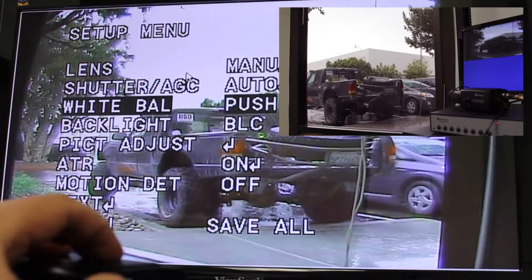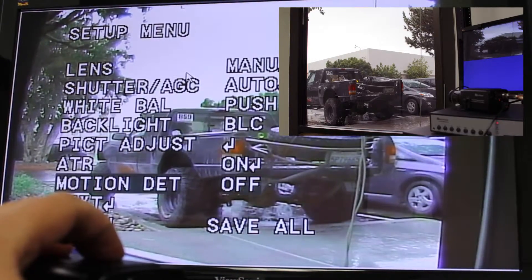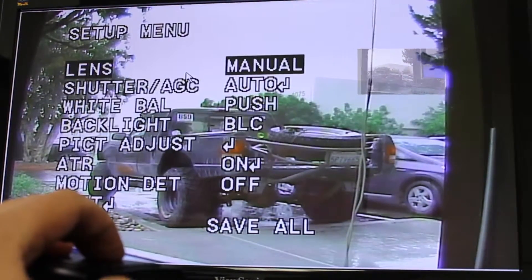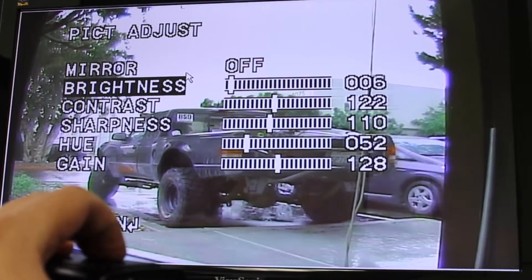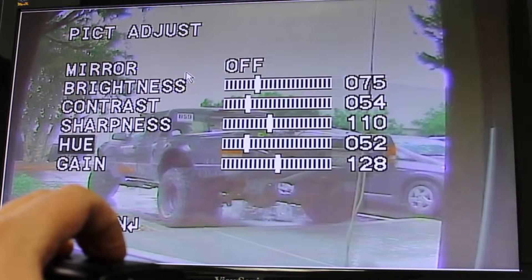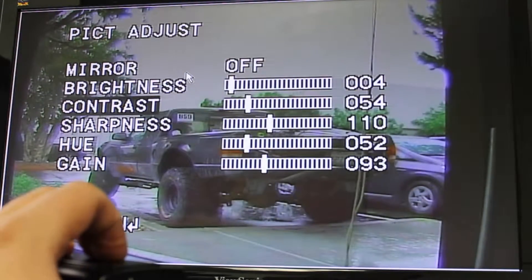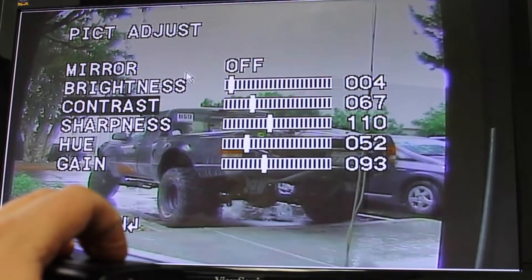There's quite a few features to play with in the picture settings — you can make it brighter, change the contrast, sharpness, hue, and gain. As you can tell, the weather today is rainy. I was hoping it'd be a nice sunny day so I could really make the colors pop for you, but unfortunately it's kind of gray and bland out there.